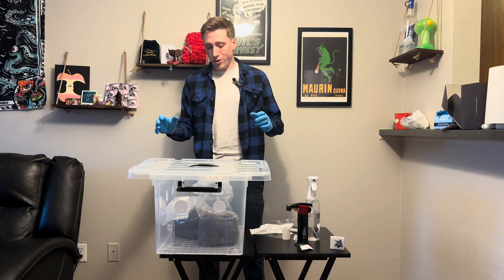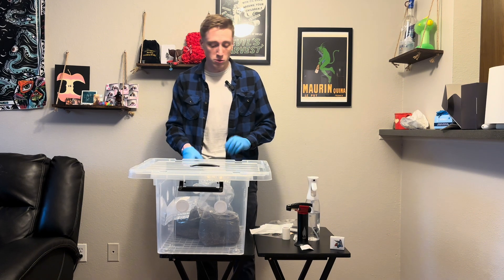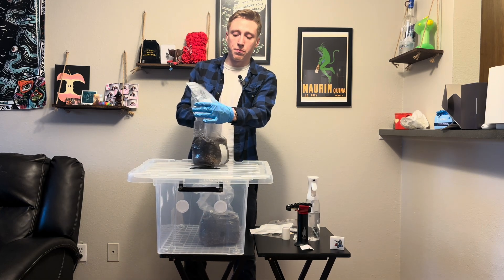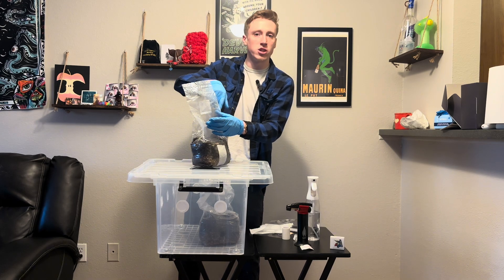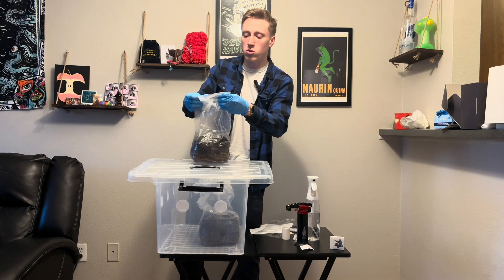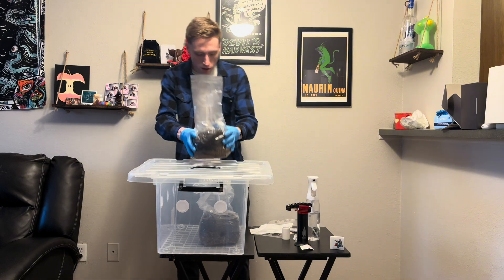All right, perfect — now that I have all the membrane filters on, I'm just going to double check the bags. You don't want them airtight and you don't want the filter to be pushed up against the back, as that won't let any air exchange into the bag that's required. Just double check those real quick — these look fine.